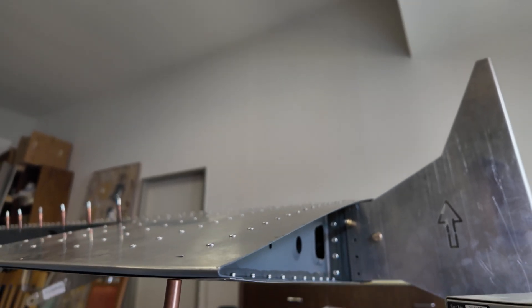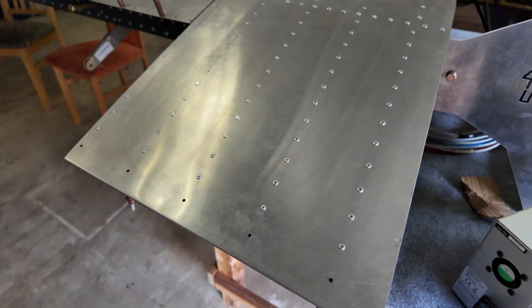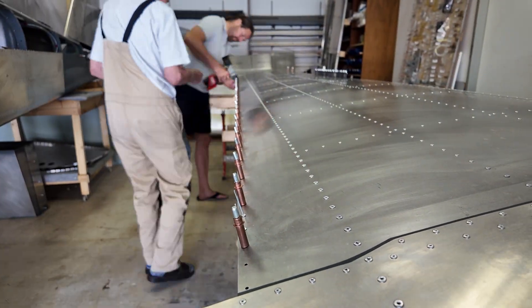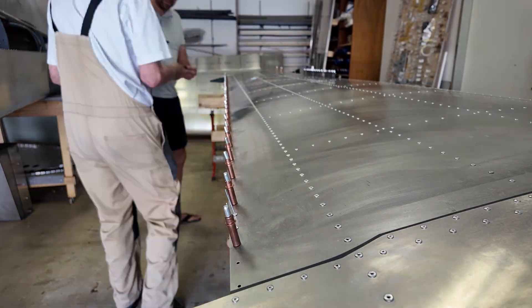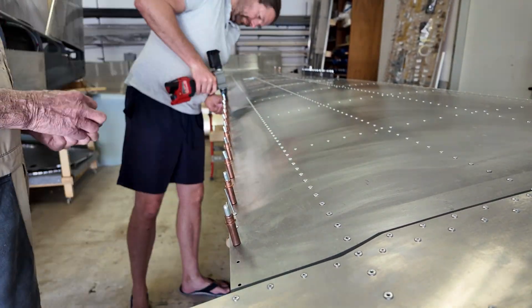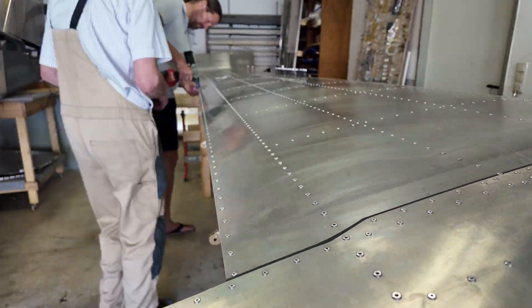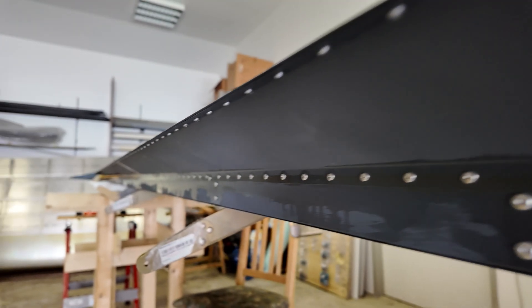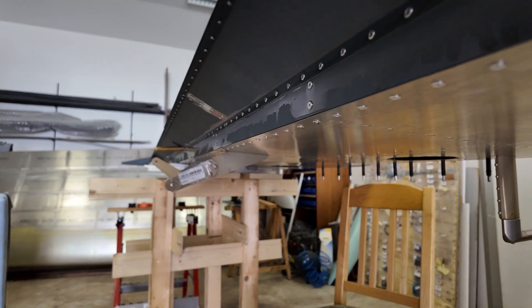This part also came out really nice — everything okay. The next step was the rear edge of the wing, where you have to shorten the rivets. There are 110 rivets to shorten: you take out the mandrel, shorten the rivet, and put the mandrel back in, because it's a really tight fit for the flaps and ailerons so they don't scratch on the rivets.